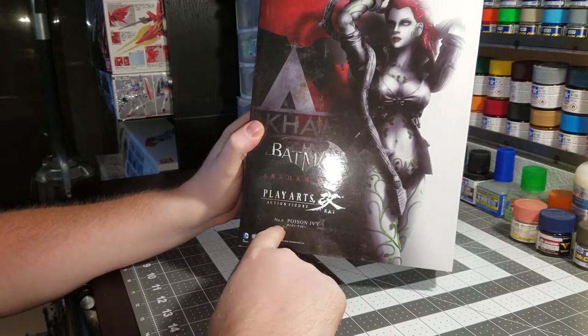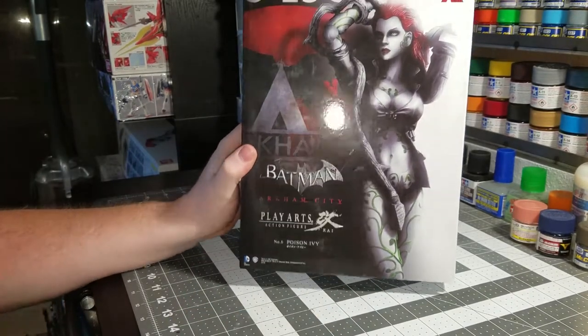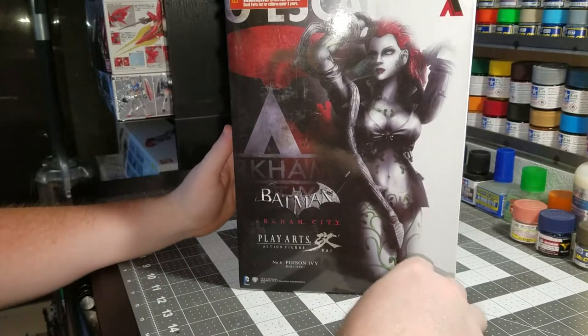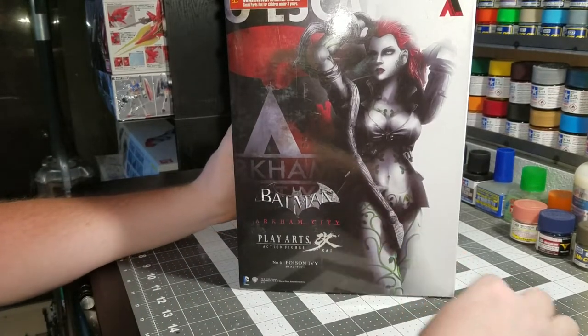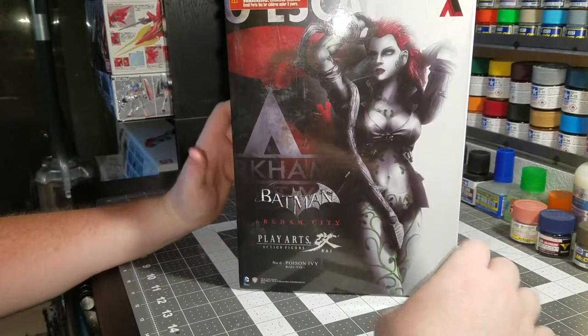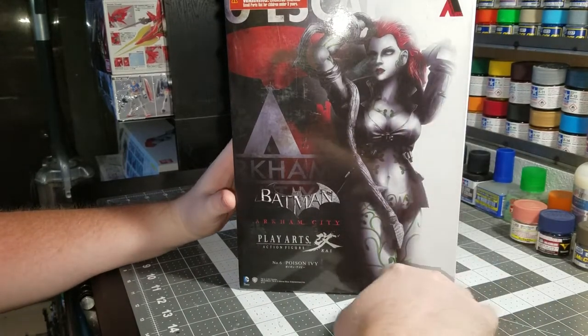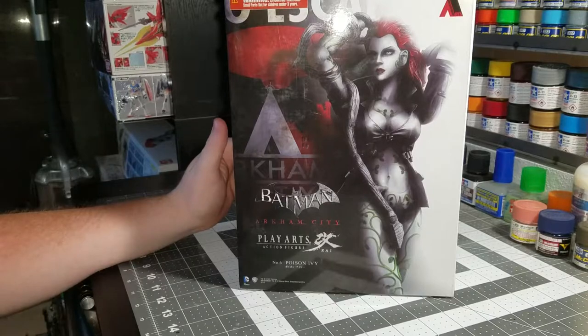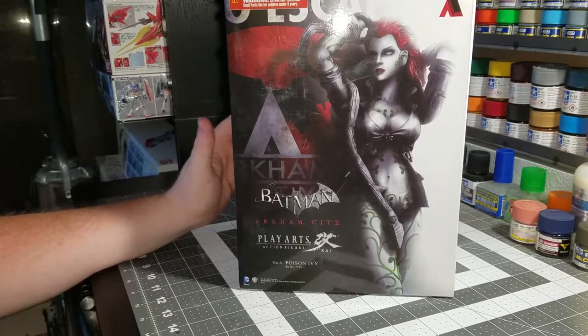This is number six in this particular line of the DC figures from the Arkham games. On the front we've got this really nice artwork of Poison Ivy, all black and white except for her hair, which is red, and a little bit of vines on her legs which is green. I really like that — it looked really good to me.